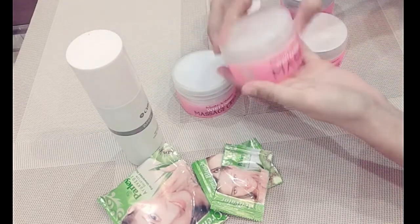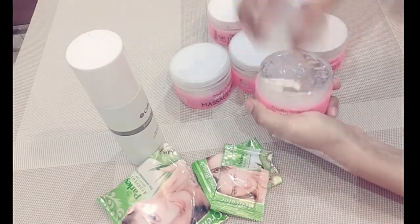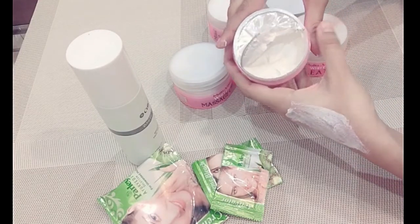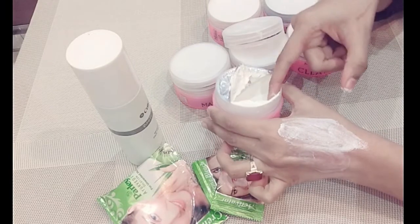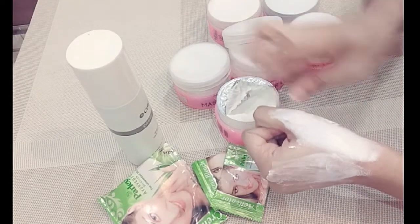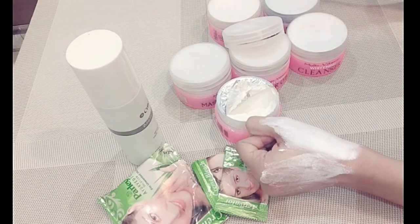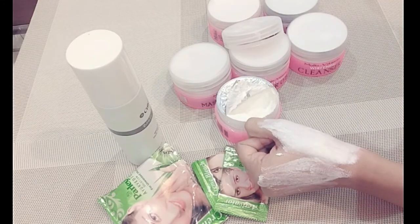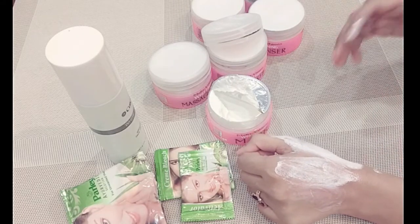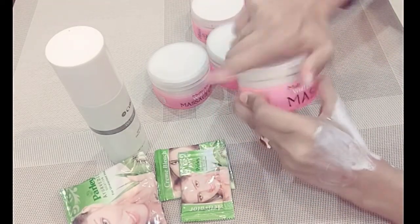After that, use the whitening mask — this is the 6th product I have shared with you. This whitening mask is my favorite. Put on a thin layer and leave it. Once the face is dry — about 10 to 15 minutes — you have to remove it. Take a little water and scrub it off gently. Friends, don't remove it too quickly; leaving it longer gives much better results.